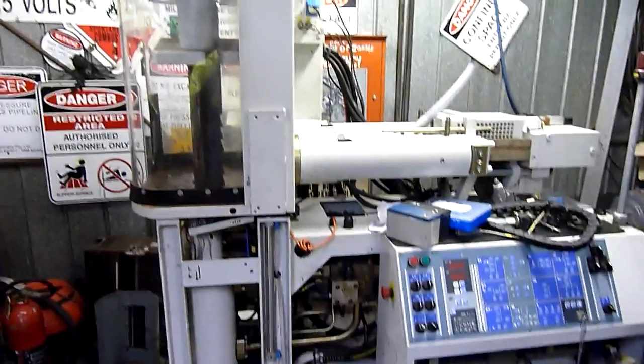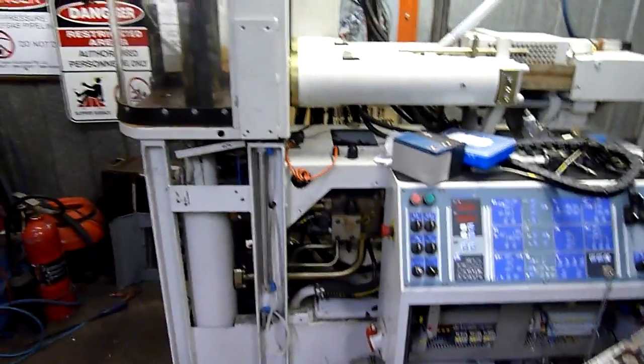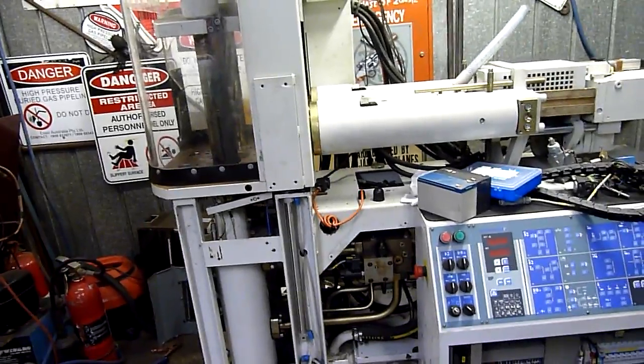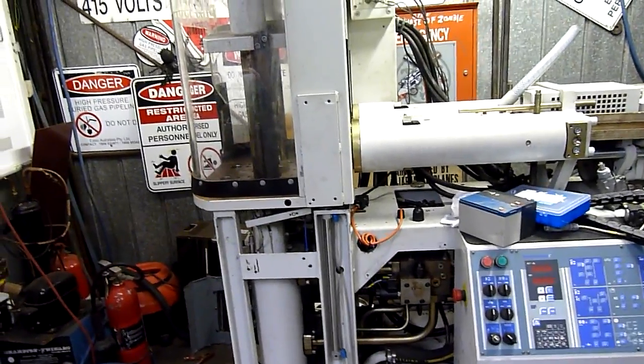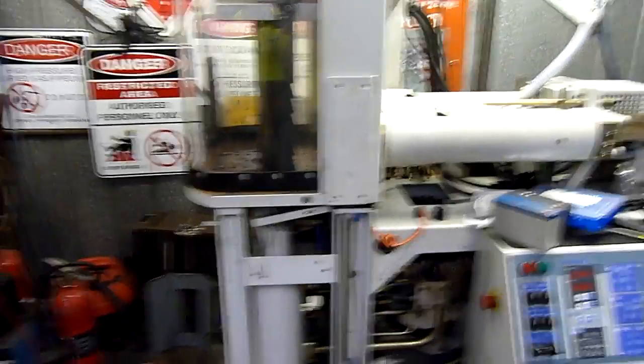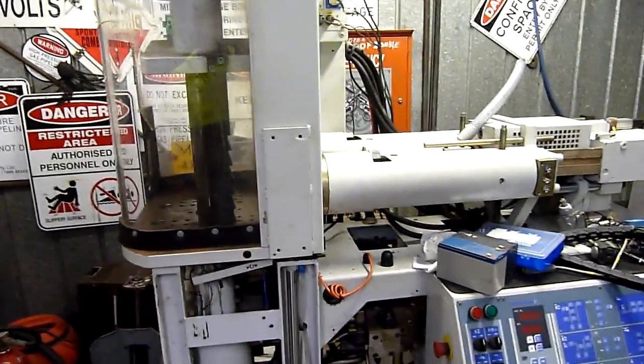G'day folks. I thought I'd do a bit more of an explanation on the Battenfeld injection moulding machine, also known predominantly as an over-moulder, designed for moulding ends over things like cables. Moulded end plugs for say your single phase power plugs in Australia — most of those would be done on a similar machine.